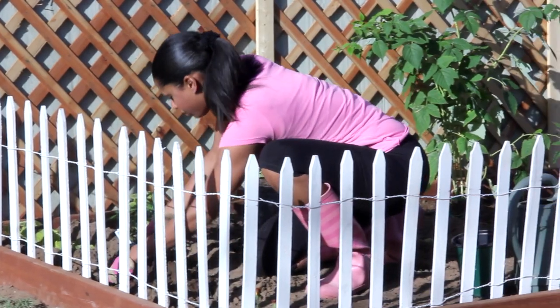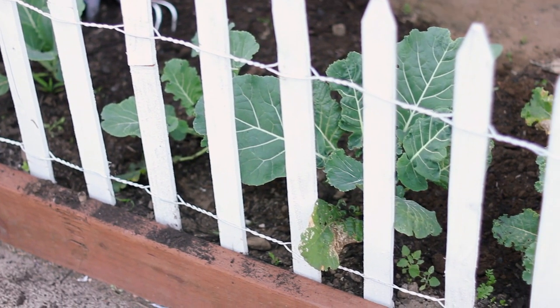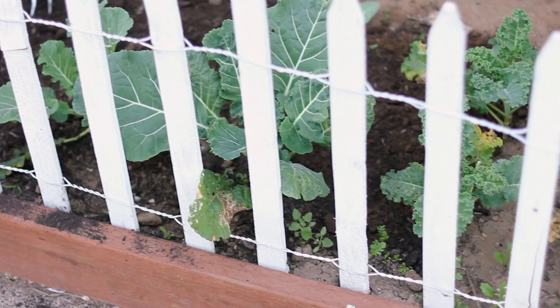Hi, I'm Farm to Table Chef Tekka Thompson at TekkaThompson.com, and today we're talking about how to edge a garden by a picket fence.